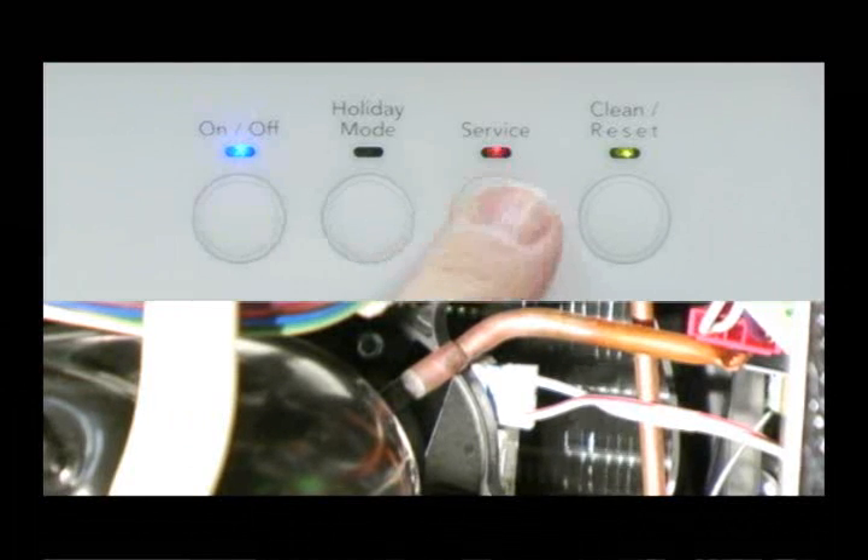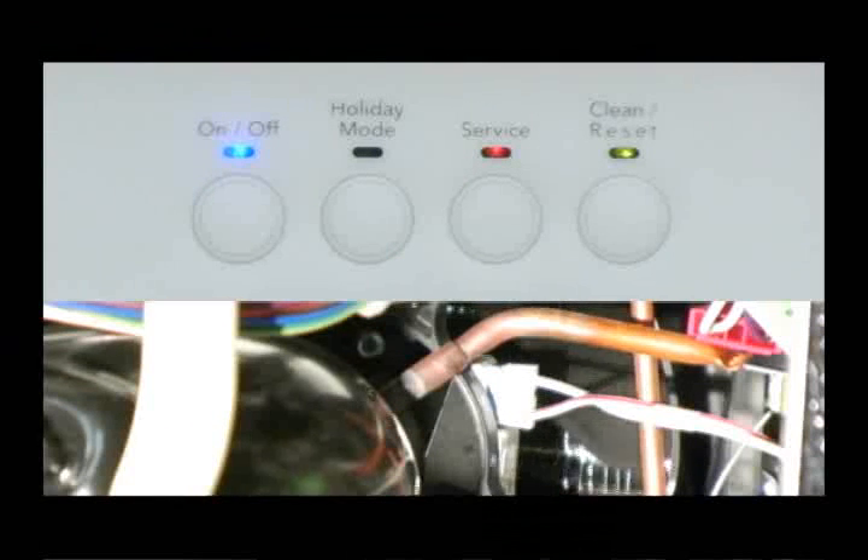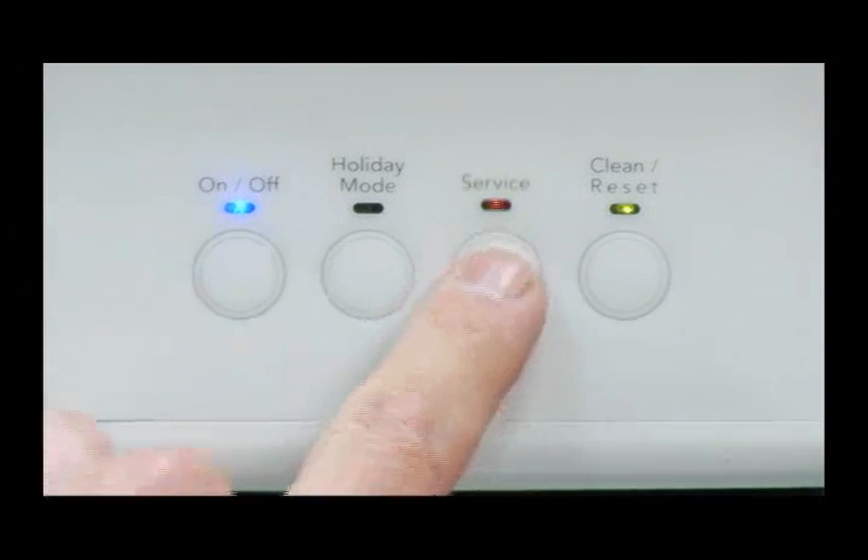At step 8, the compressor and hot gas solenoid are energized for the final sealed system test. The on-off, service, and clean LEDs will light. When the evaporator thermistor reaches 52 degrees Fahrenheit, the service LED will blink.